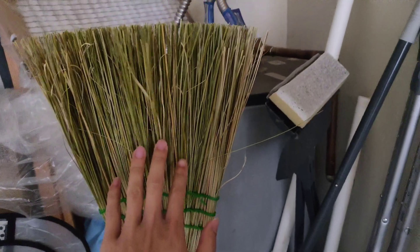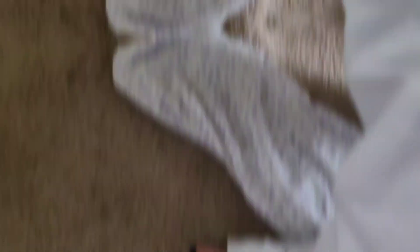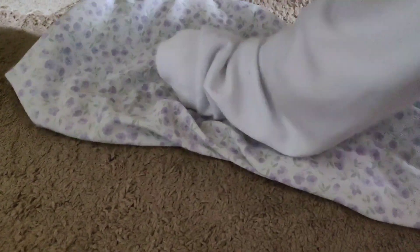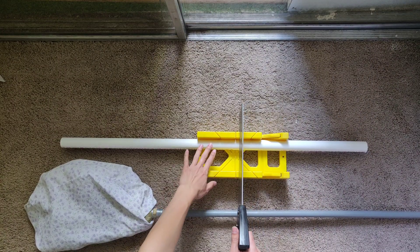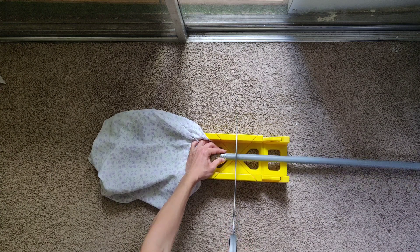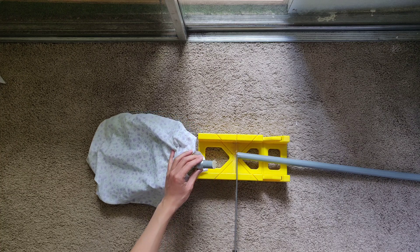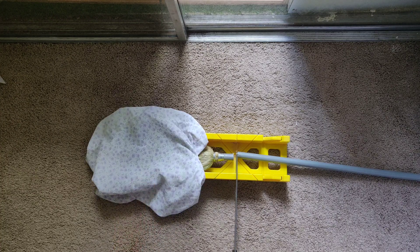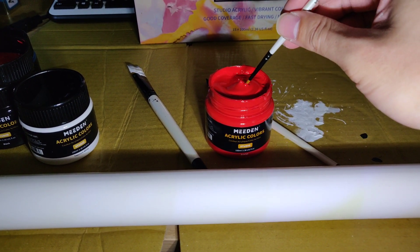I'll pet it real gently, and then be ready with a pillowcase to place over its head. We're going to replace the broomstick with this PVC pipe. Be sure to keep the pillowcase over the broom so it doesn't know what's happening to it next. Next we'll paint the parts.